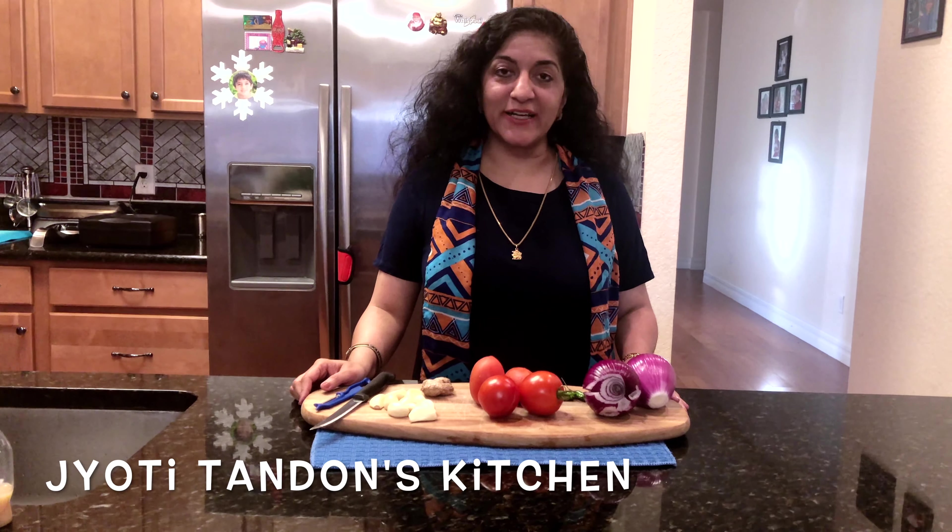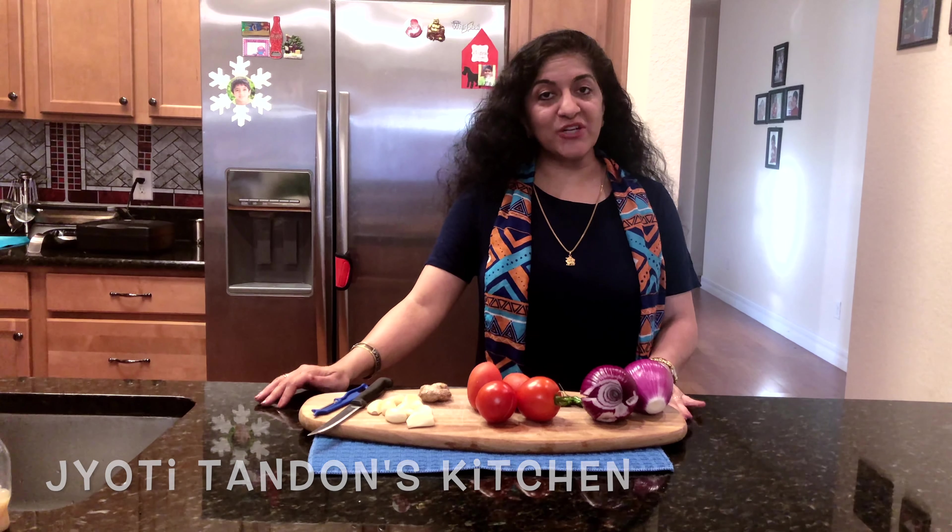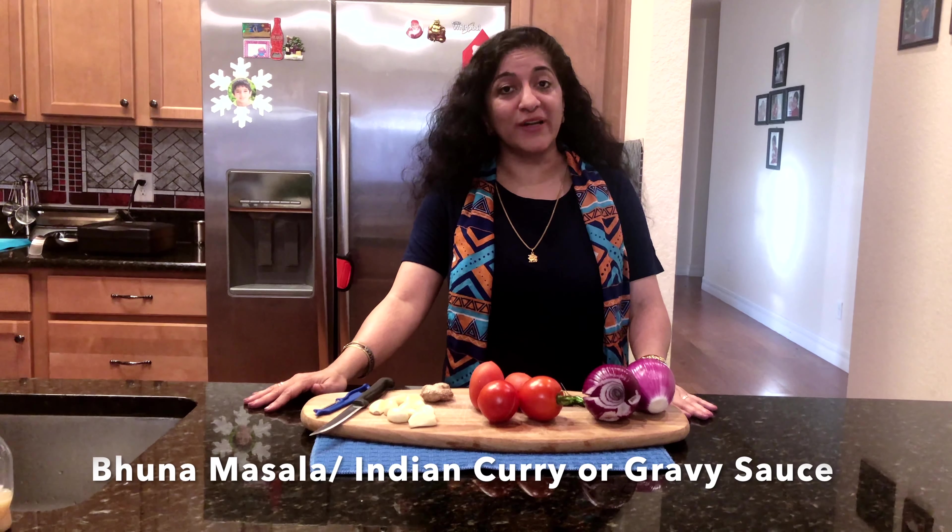Hello friends, welcome to Jyoti Tandon's Kitchen. Today I'm sharing a versatile recipe that is the base for many curries — it's the recipe to make Bhuna Masala or curry masala.